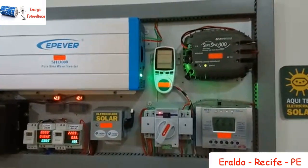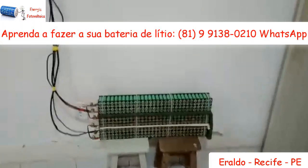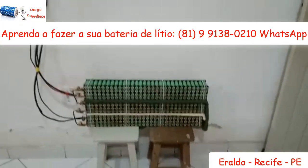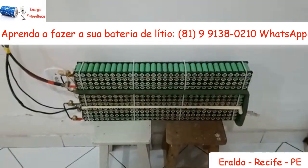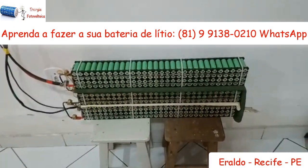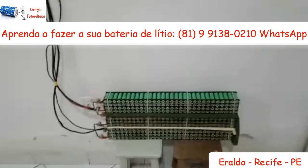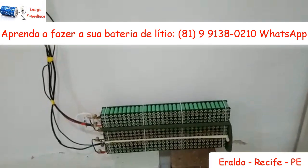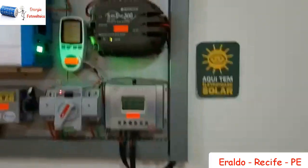Esse segundo sistema é a bateria de lítio, um protótipo que eu fiz de bateria de lítio — aprendi no grupo com a turma lá. São 360 células de bateria de notebook. Ela segura de meia noite até 6 da manhã, e o inversor consegue trabalhar até 11,5 volts.